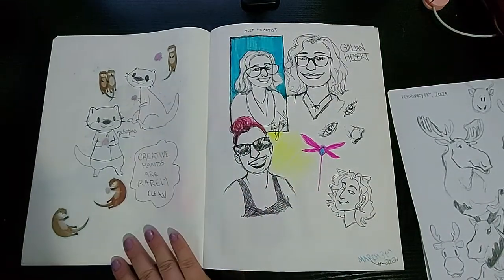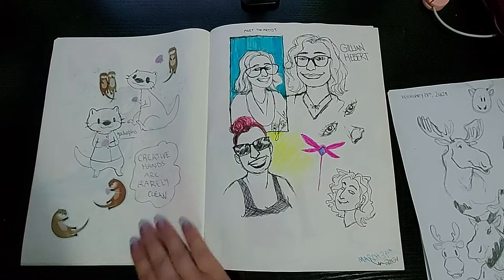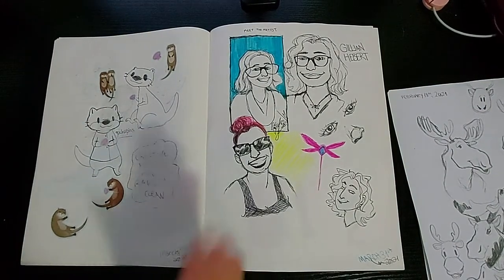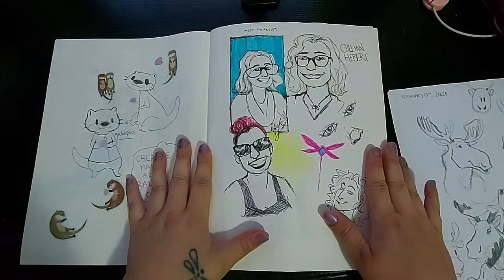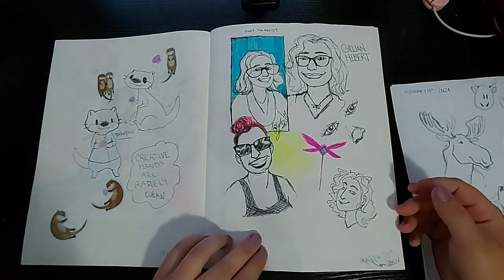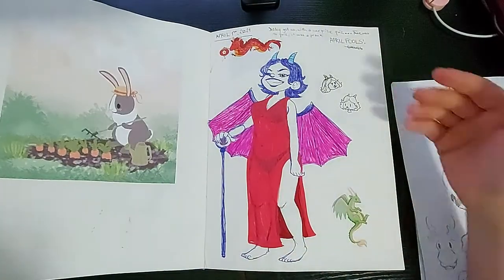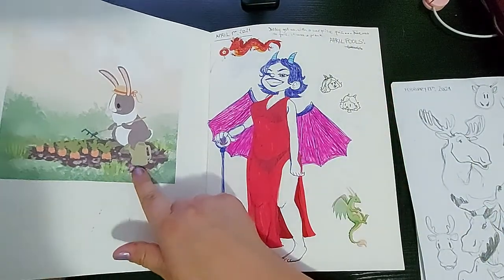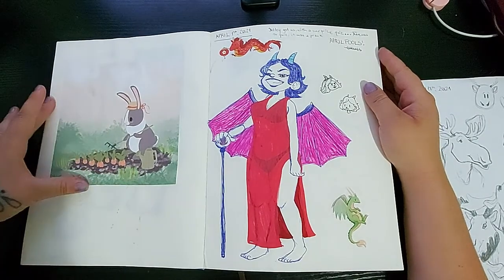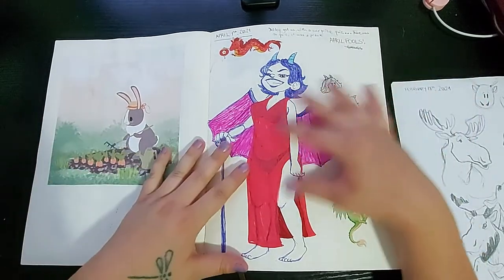I got some cute otters. 'Creative hands are really clean' — I like that quote; I can't remember where it came from but I wrote it down. And then I drew myself — it was difficult because I always try to stylize myself better looking than I actually think I am. Oh, and here is an Easter illustration that I did end up posting to my Instagram. I printed it out and then drew myself as a little dragon character.